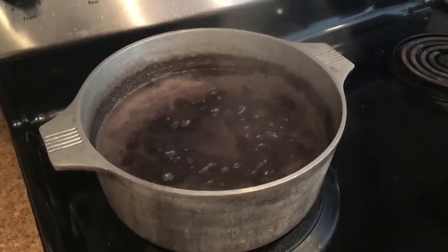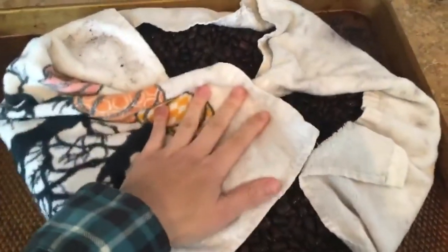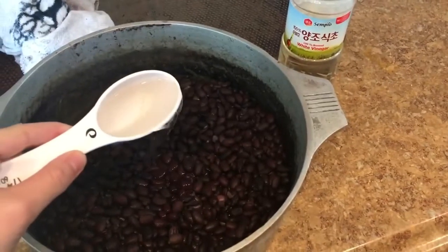Next, pat the beans dry with a clean towel. As you can see here, I laid the beans on a flat towel and on top of an oven tray before I started patting. Now once the beans are dry to touch, place them in a bowl and let them cool down to lukewarm.